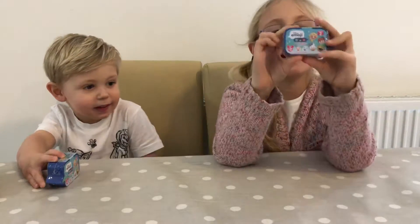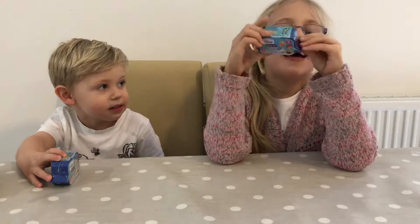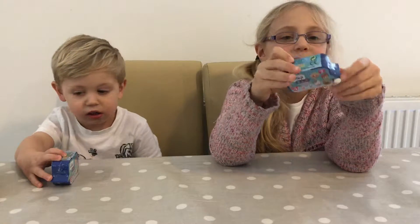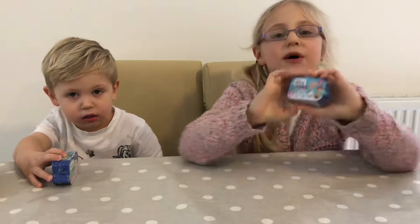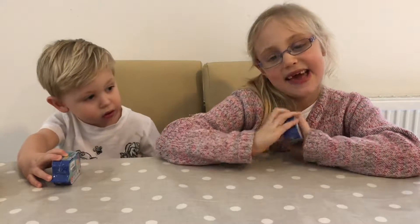Hi guys, today we're going to open up these Disney emojis. I think these are new in the shop, and I've never ever opened one up before, so let's start opening them up.